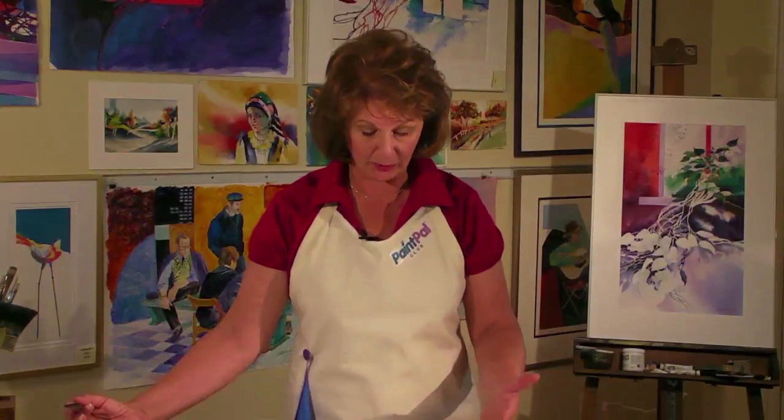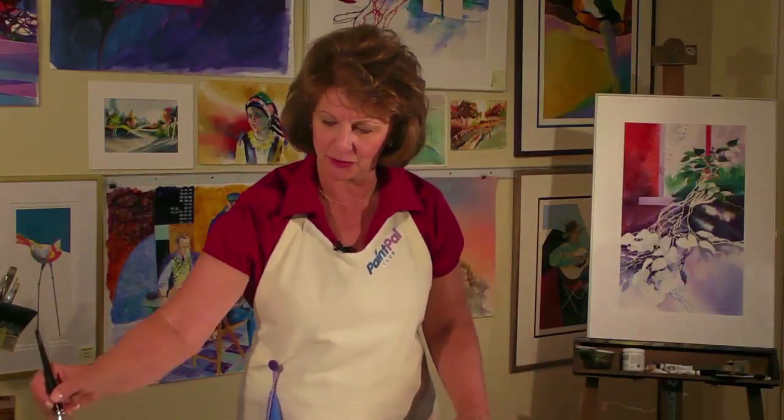I have a beautiful technique for making very natural looking clouds. Now the masking fluid is dry and we can develop a beautiful summer sky, blue sky with white clouds. I've got a great technique for you.